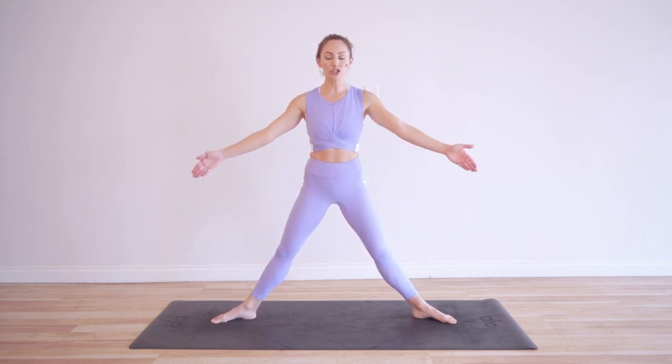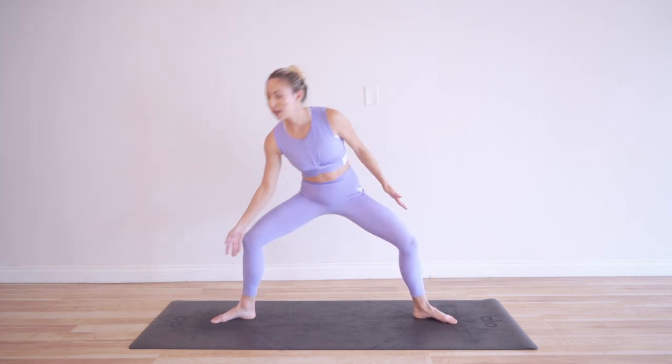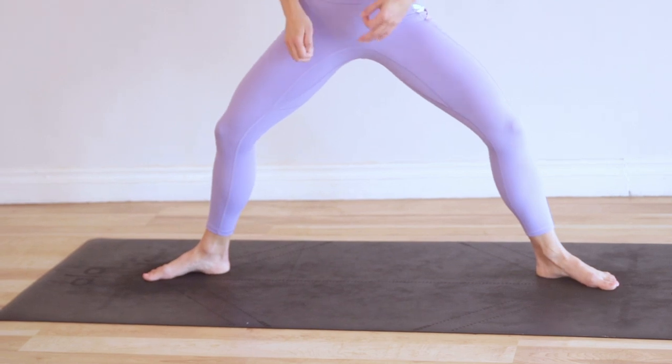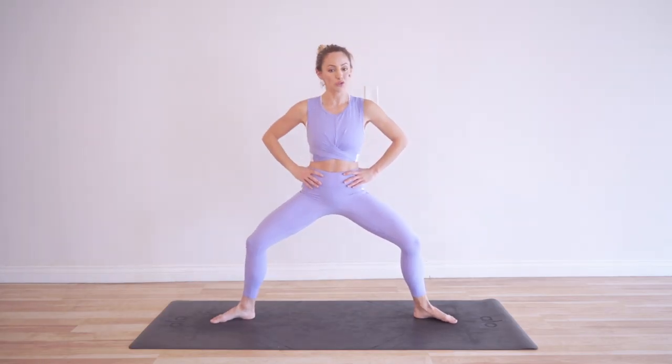So we're going to be in second position — legs are nice and wide. Make sure that your knees are over your toes, knees tracking towards your toes like that. That way you don't hurt your knees and we get good alignment. We stabilize our ankles. We want our body to be in good alignment so that we can perform well and stay strong.